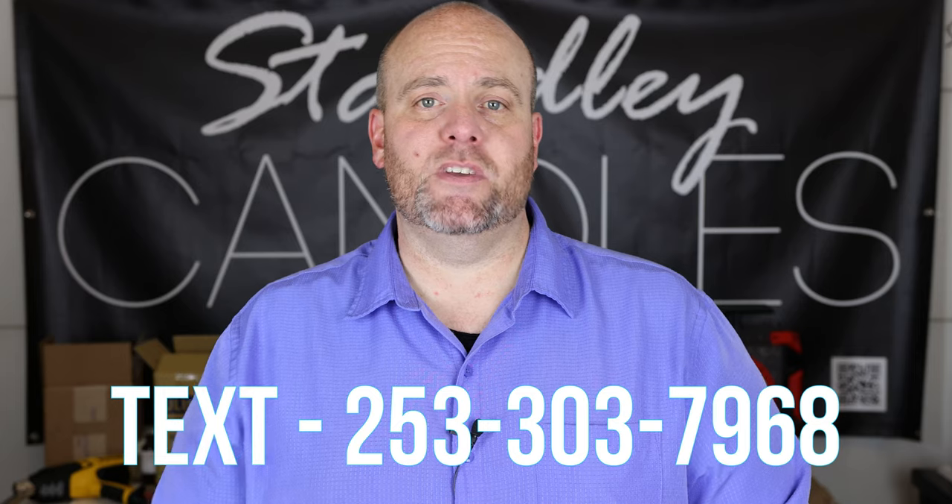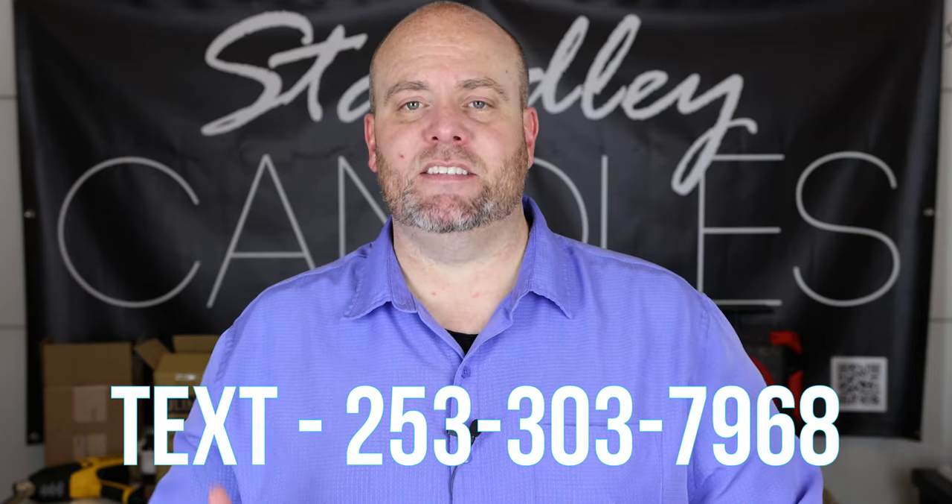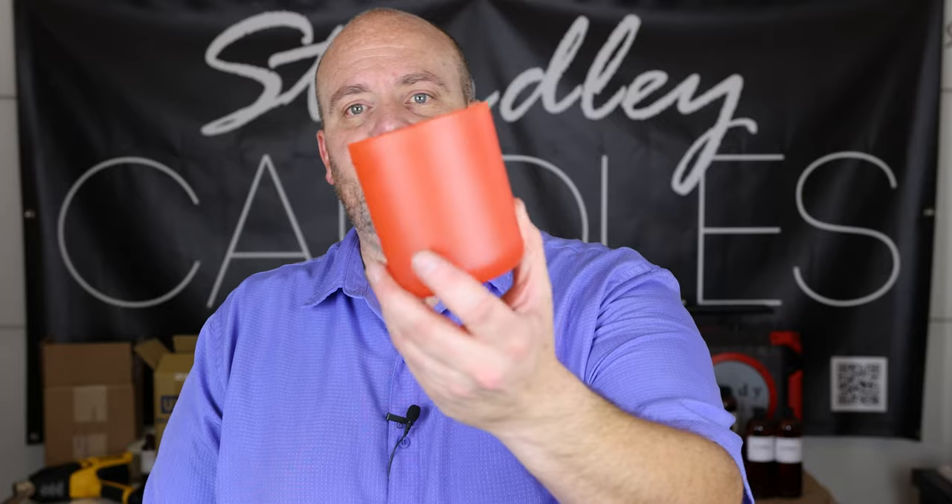If you'd like to be notified of new stuff — like the melters on pre-order and new wicks coming in — sign up at the email sign-up at the bottom of the website, or text the phone number 253-303-7968. I send out emails and text alerts the moment anything drops on the website. But let's go ahead and jump into this one — these are new vessels from Ambrosina Candle Vessel Co.